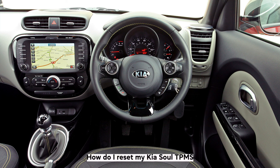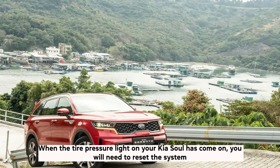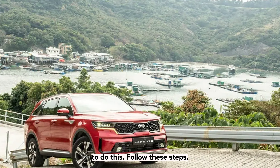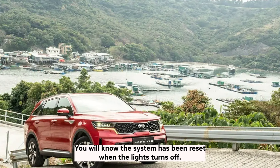How do I reset my Kia Soul TPMS? A step-by-step guide. When the tyre pressure light on your Kia Soul has come on, you will need to reset the system. To do this, follow these steps: turn the car on without running the engine, then press and hold the TPMS button for approximately 5 seconds. You will know the system has been reset when the light turns off.